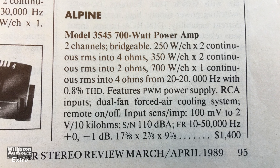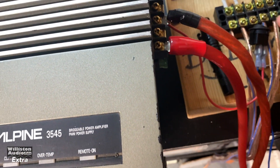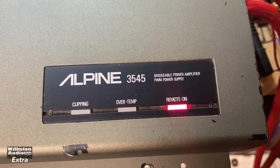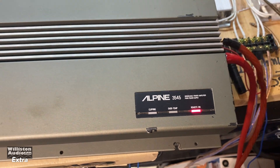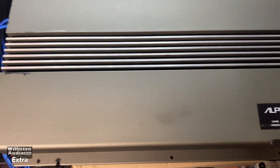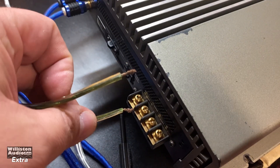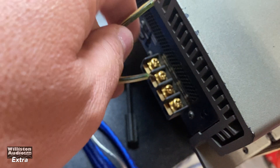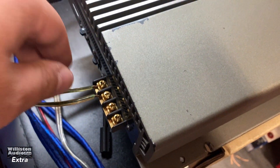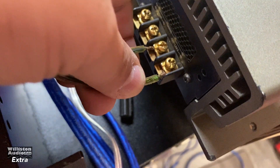Now let's hook up the amp and see if it actually works. Here's the Alpine 3545 plugged in with the remote into the top socket. Let's turn it on — the power light comes on. I've got a track playing and a speaker hooked up, so let's test it. Both channels are working — let's try it bridged.